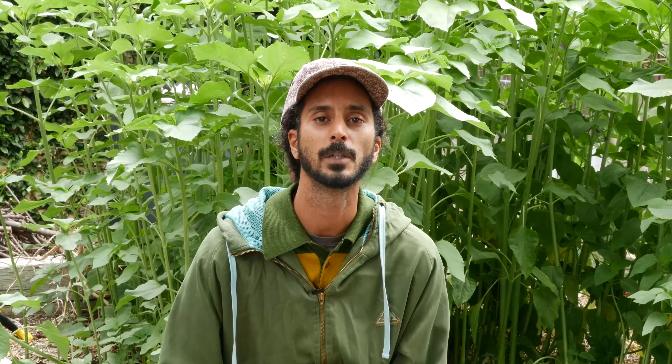Thanks for joining us on our Community Services Unlimited Expo Urban Mini Farm and for our Garden Gateway Virtual Workshop. Check out our YouTube channel for other videos. To learn more about Garden Gateway workshops, visit csuinc.org.